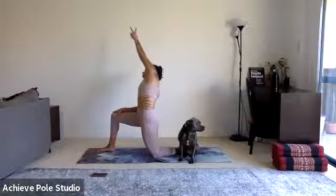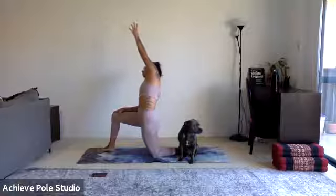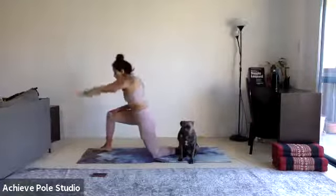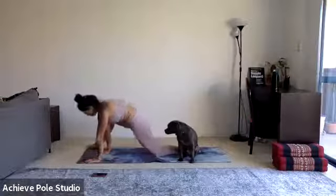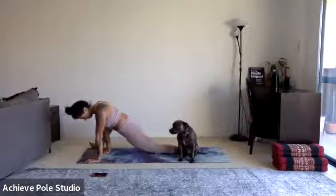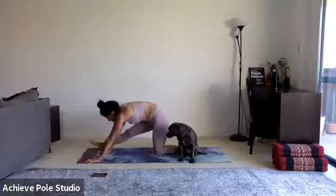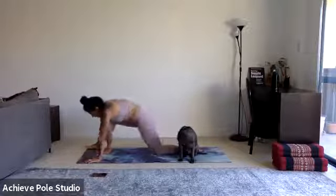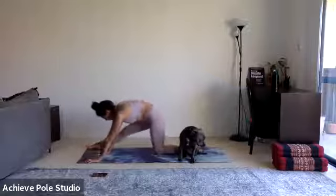Reach a little bit taller, keep that tuck, inhale. Exhale release — take both hands to the inside of that lunge, maybe walk the foot forward and out a little more so that you can allow the hips to come down towards the ground. Push the front leg to straight and then bend — just a couple more little pulsations here.